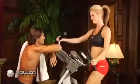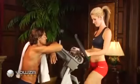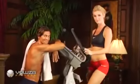The Captiva is great for interval training and is perfect for every member of the family, regardless of their height, age, or physical condition.